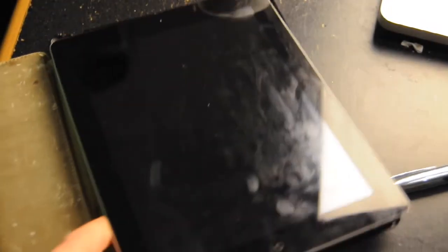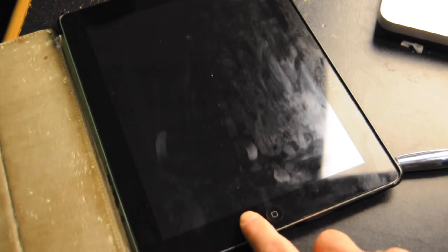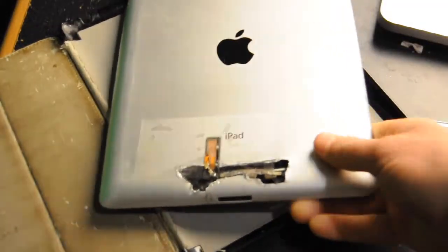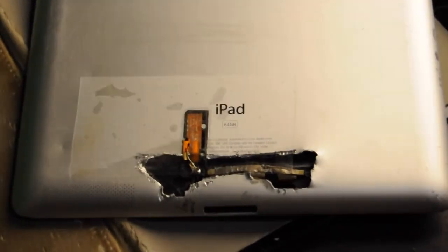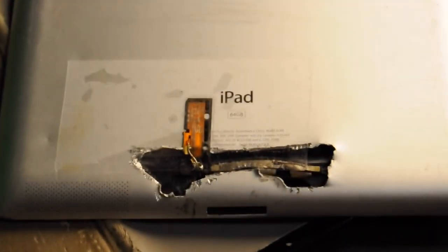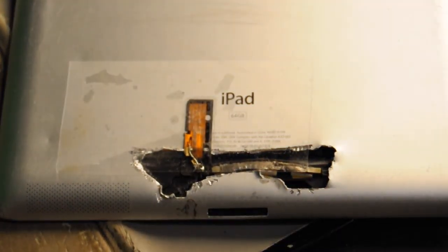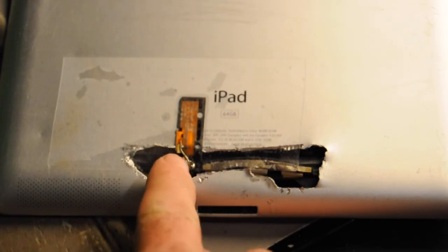In doing so, I inadvertently wrecked the Wi-Fi antenna. The Wi-Fi antenna actually sticks down here on the back of the glass. So when you take the old glass off, it comes with it. And I broke it. After I had installed the glass, I realized I left the Wi-Fi antenna — which is this little piece here — stuck to the old glass. I peeled it off, but at that point the wire you can see here was already ripped.